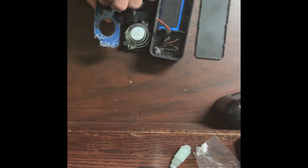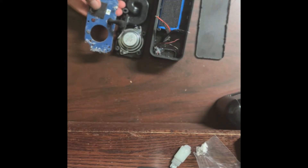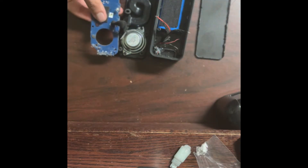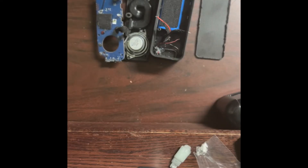Underneath this cushion we have the Bluetooth chip — it's actually not just a chip, it's a separate PCB. This is very common in Bluetooth speakers: they put the Bluetooth receiver on a separate PCB that gets mounted onto the main PCB.